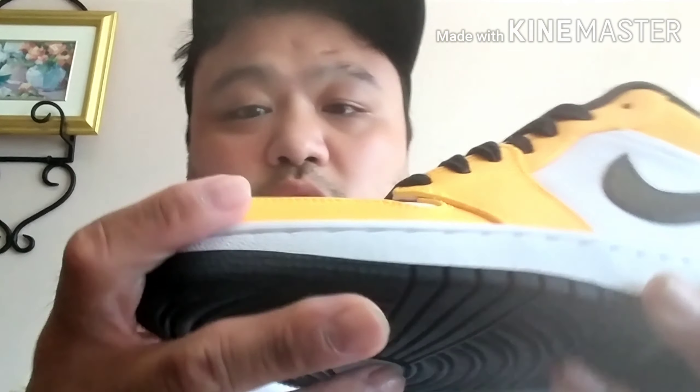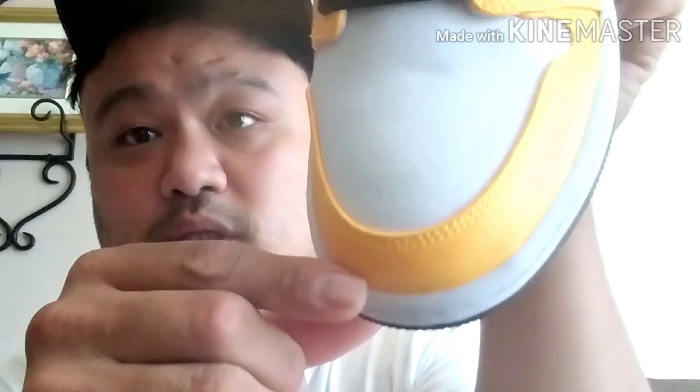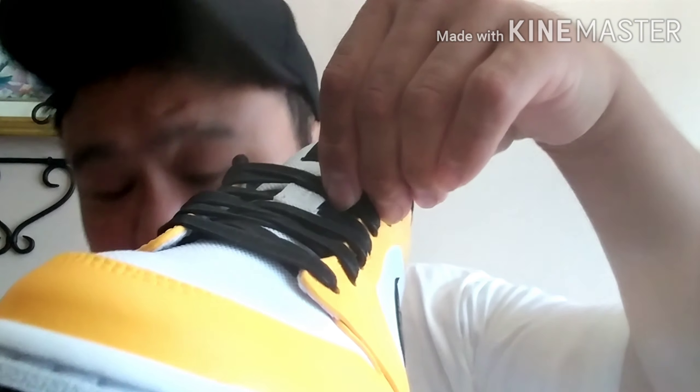I don't know if I'm gonna keep this for personal because I'm not really a big fan of this nylon canvas kind of material. By the way, there's a little bit of a mark right there — it's not from me, it came like that. And there's also the lace...